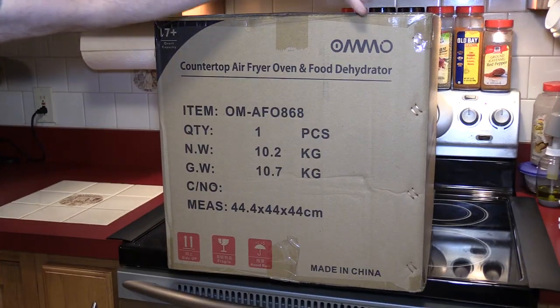I reached out to GoWise and a couple of other companies to see if they would want to supply me with a newer air fryer oven for a comparison. In the past GoWise has, however they felt they didn't want to do that this time around. I did have another company reach out to me on their own — they have an air fryer oven and wanted to know what I think. So here it is: OMMO.